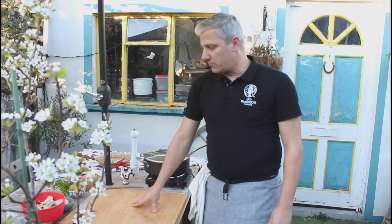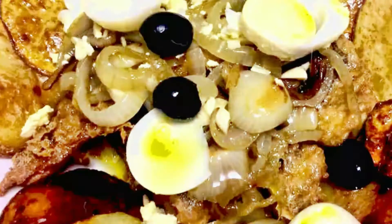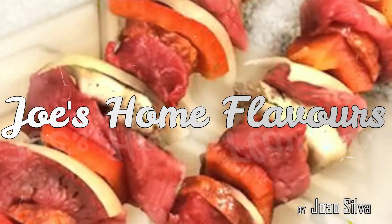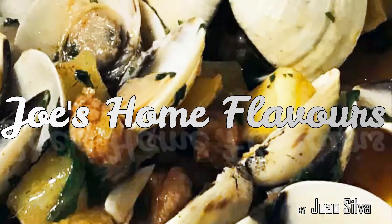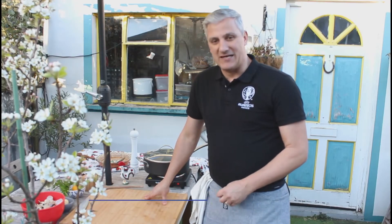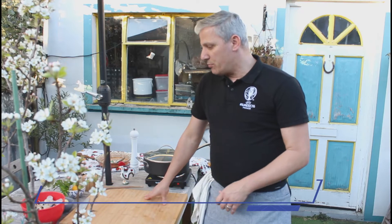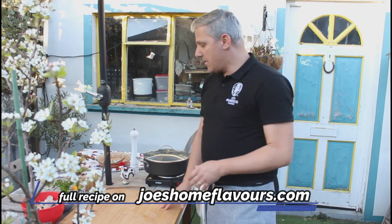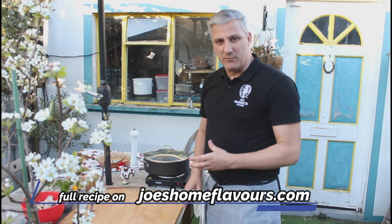Hello, welcome back to Joe's Home Flavors. Today we're going to be cooking clams the Portuguese style. If you've ever visited the Algarve, you've probably tried this way of cooking clams. We're going to be using a little bit of dry white wine, some garlic, and a little bit of lemon juice.